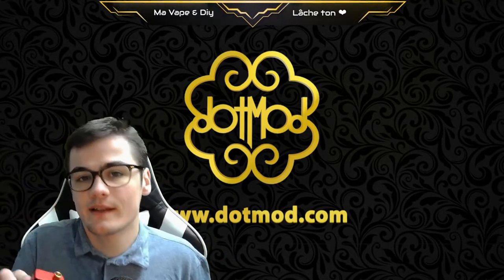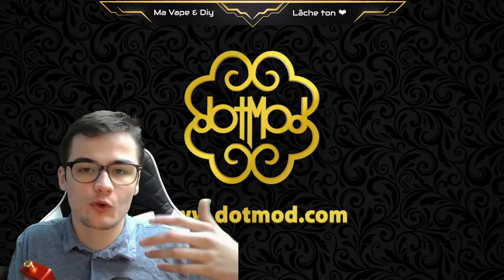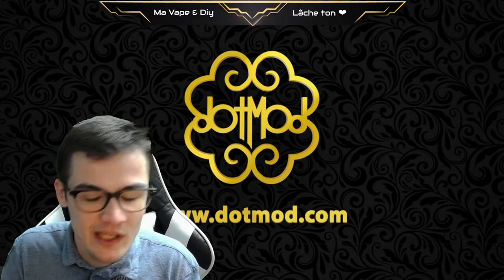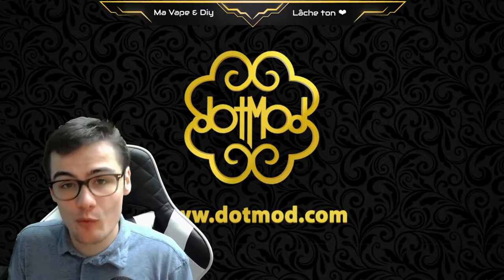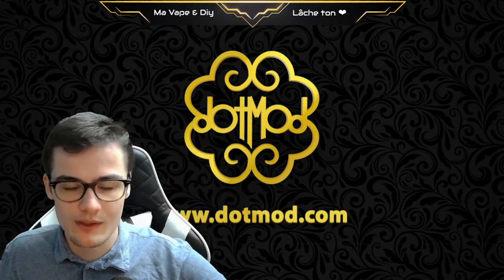There was a problem — a big problem — which was condensation that could be found at the bottom. This problem has been resolved. Also, for the replacement system, there is a new operation which will again be present, and this system is much better than on other tanks. Just taking this tank here will change your life, even for coil replacement.